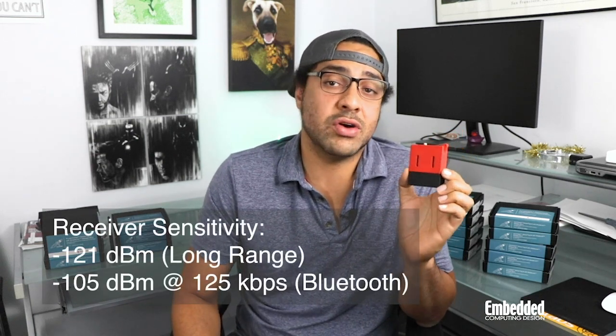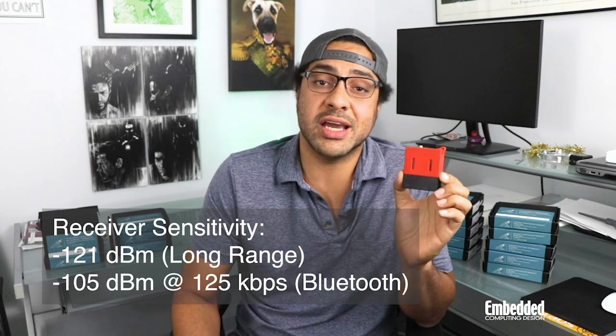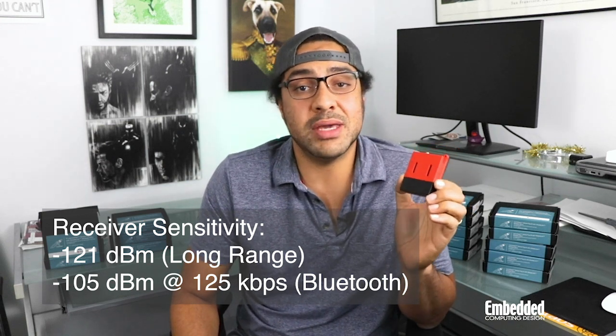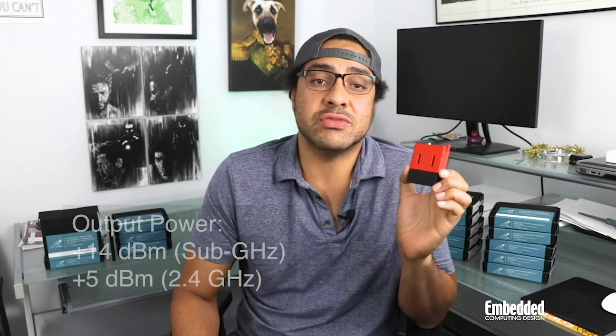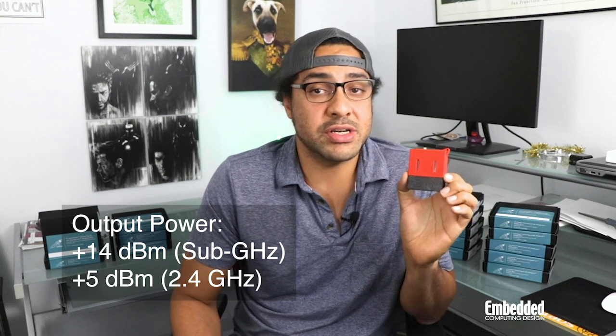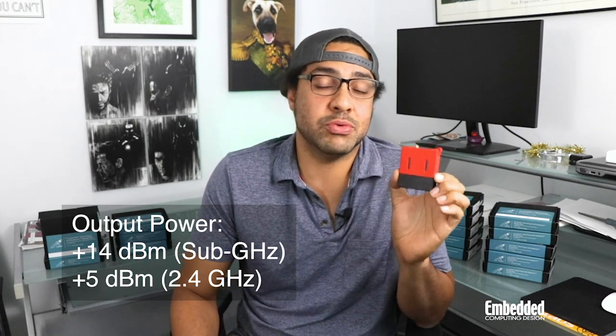On the radio side, the SimpleLink MCU contains a multi-band 2.4 and sub-Gigahertz transceiver that is compatible with Bluetooth 5.1 Low Energy and earlier BLE specifications. There's also an 802.15.4 PHY and MAC. Despite all that's going on within the chip, it still delivers receiver sensitivities of negative 121 dBm for long-range connections, and negative 105 dBm at 125 kilobytes per second for Bluetooth, at output powers of just plus 14 dBm for sub-Gigahertz operations and plus 5 dBm for 2.4 GHz.